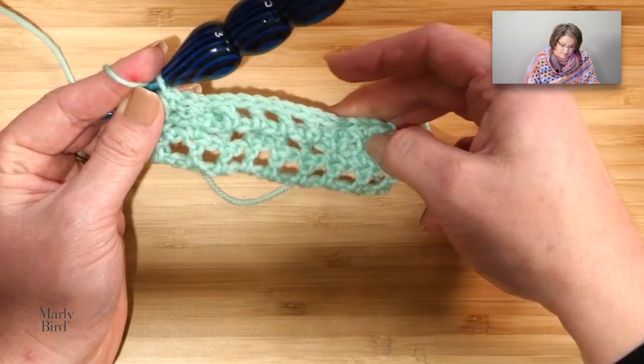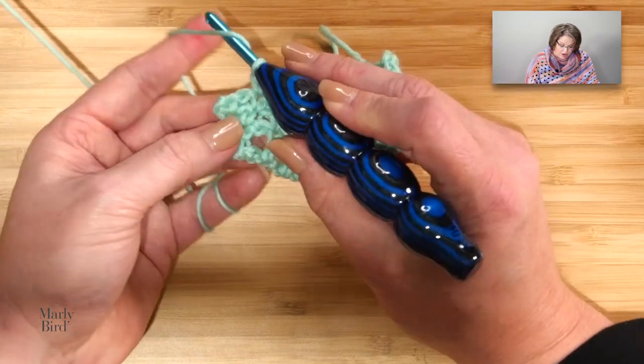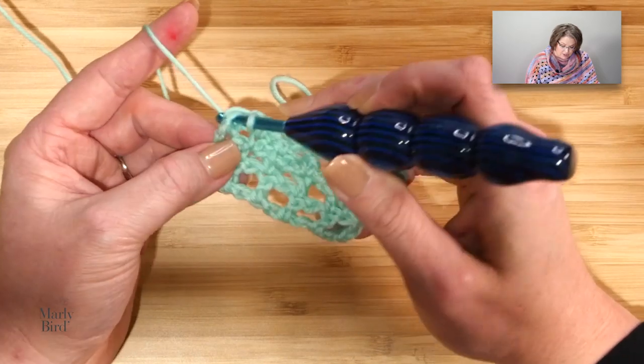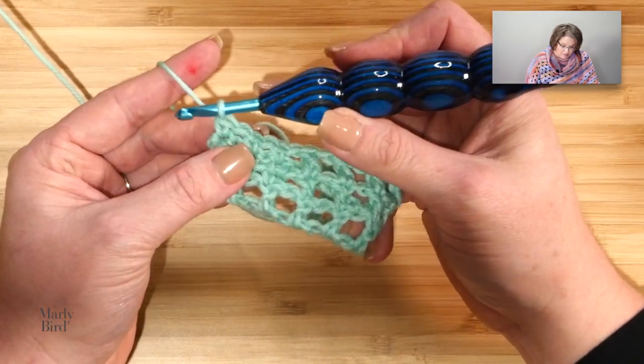Chain 1, single crochet into the next single, chain 1, single crochet into the next single — that is your full repeat. It's just like row 2, only this time we are skipping in front of those chain fives — they weren't there on row 2. You do that all the way to the end of the row; at the end, chain 1, skip that chain 1, and single crochet at the end. Brilliant, isn't it? And now we turn and we repeat.